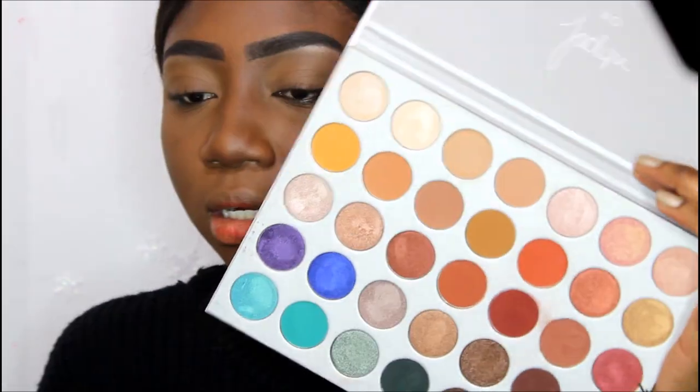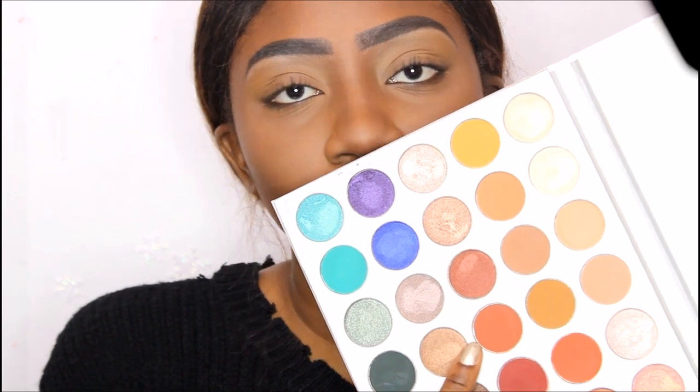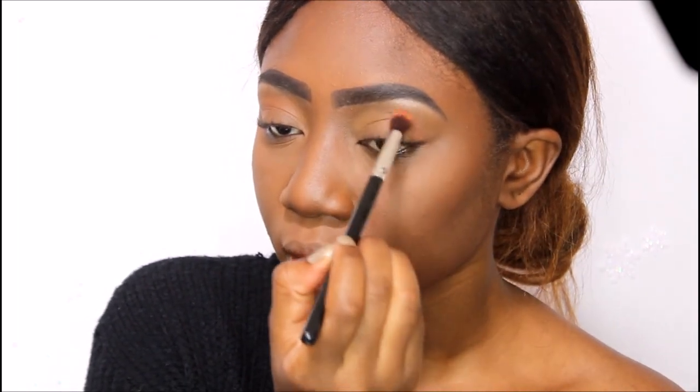Now with that same blending brush I'm going to take up an orangey color — I think I'm gonna go with the lightest orange. I'm just going to blend that also into my crease and a little bit above it, but not as high as the first shade so they blend into each other. I'm not going to drag the color out because looking at her photo it doesn't look like she drags the color out — I'm just going to keep it right at the edge of the eye. I'm also using a really light hand with this because I just want it to blend in seamlessly.